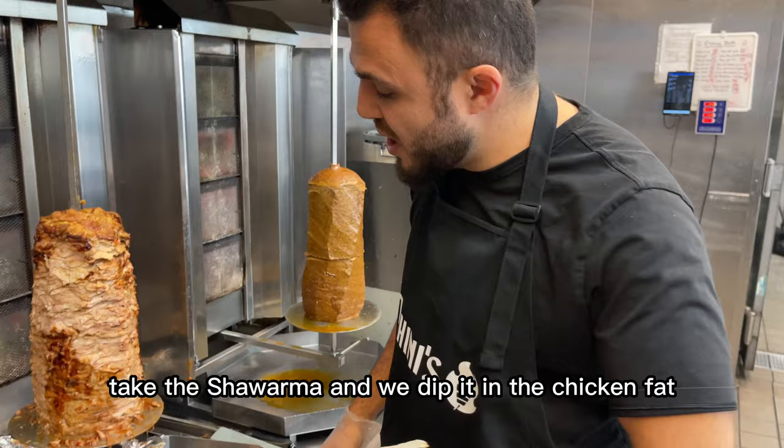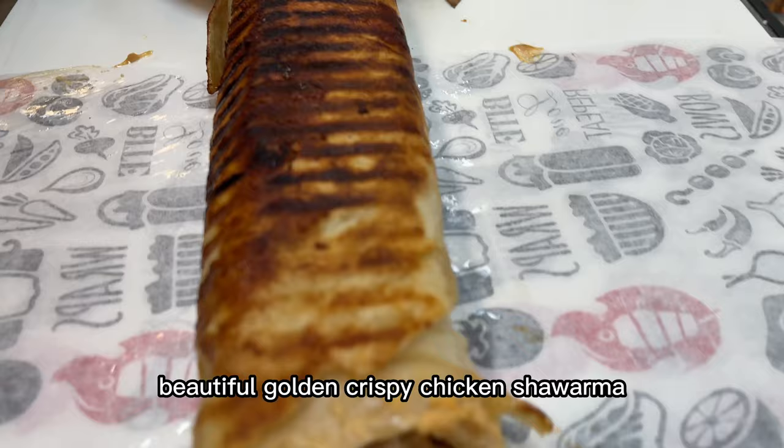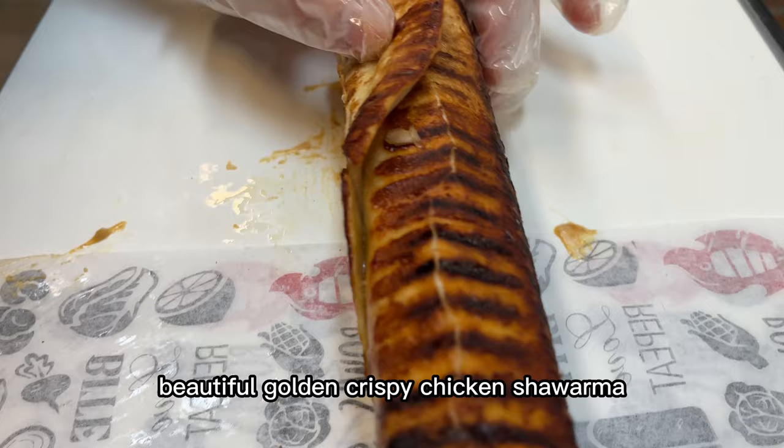Take the shawarma and we dip it in the chicken fat that's underneath the shawarma spit. Then we toast it, flip it and toast it again. Beautiful, golden, crispy chicken shawarma.